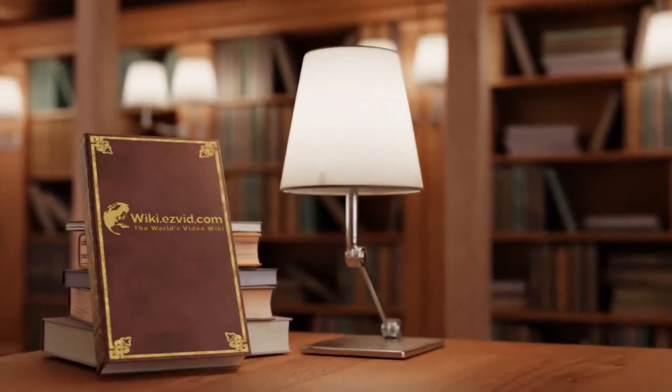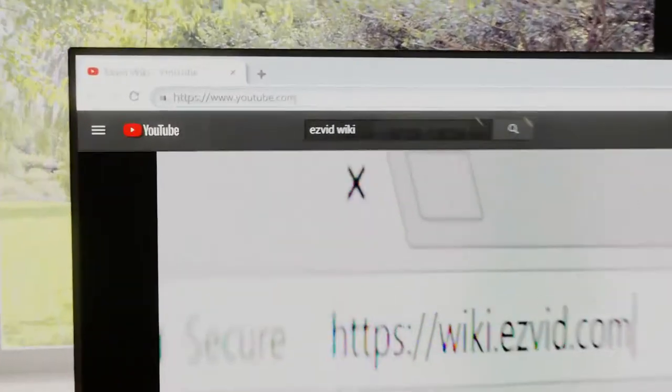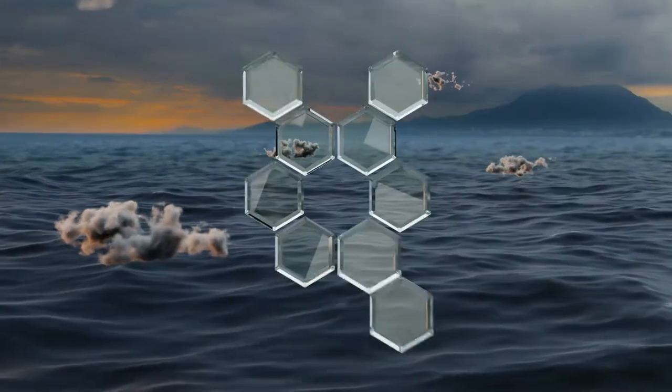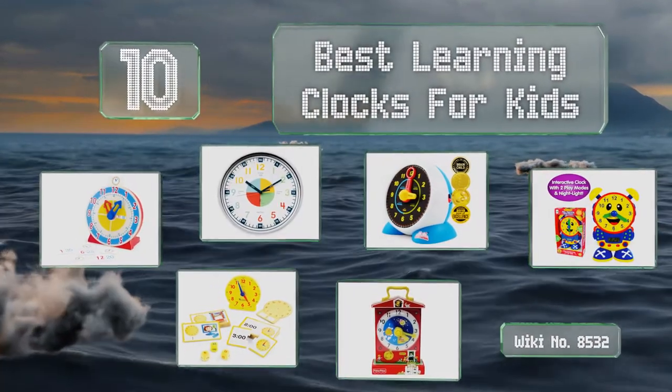wiki.easyvid.com. Search EasyVid Wiki before you decide. EasyVid presents the 10 best learning clocks for kids. Let's get started with the list.